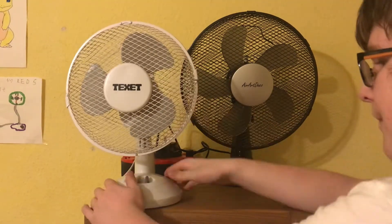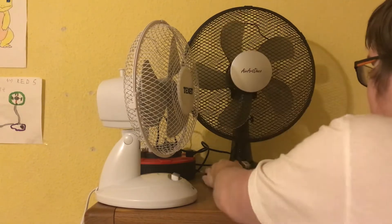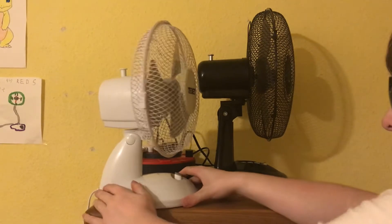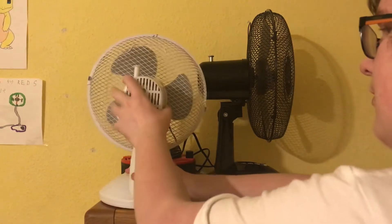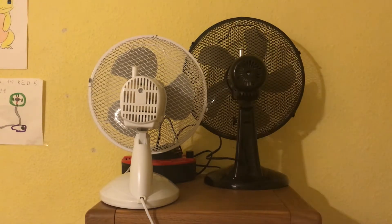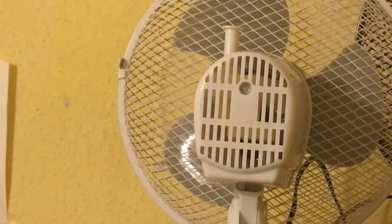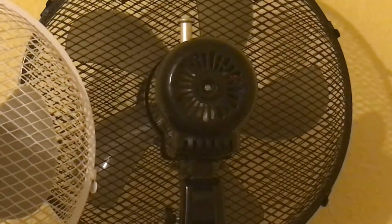I'll adjust them up. There's the side of the Texet, let me just sort the Aerop Deco out - I'll adjust it up so you can see it better. There you go, that's better. So there's the side of them. Now I'll show you the back. You can't see the back design very well on the black one because of the black colour. I've only ever had one fan with this back design - it was this original Texet. Ever so slightly different, but very similar.